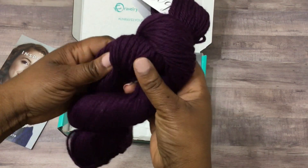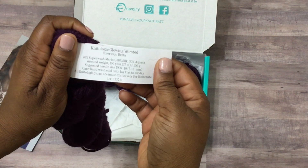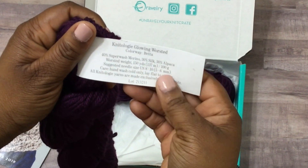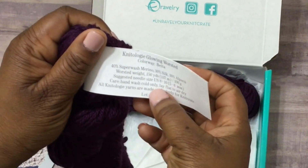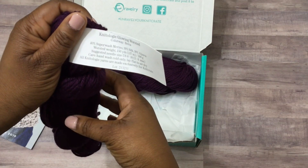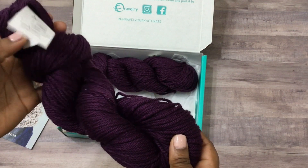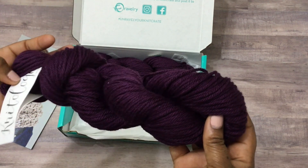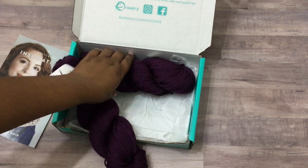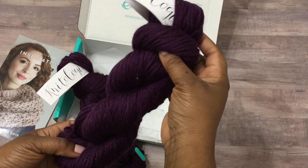I just like to get the yarn, and it's at a good price for really premium yarn. This is the yarn I got for November — very pretty. This colorway is called Beta, which kind of reminds you of betta fish because it's such a pretty color. It's 40% superwash merino, 30% silk, and 30% alpaca — a worsted weight yarn. You get 150 yards per hank, so a total of 300 yards for both hanks. A 5mm or 6mm crochet hook is recommended.